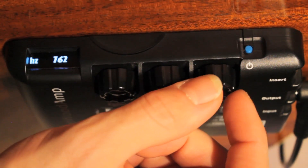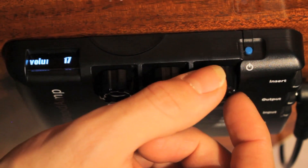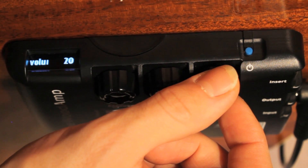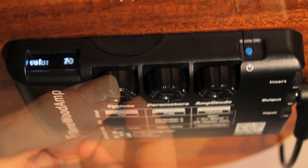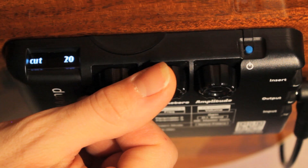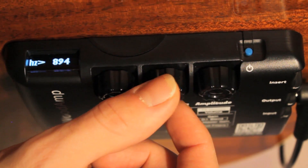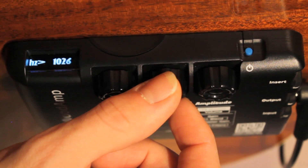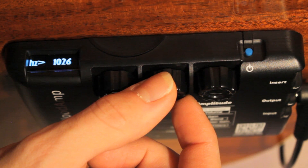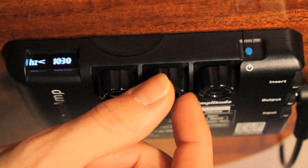Now slowly turn the amplitude knob, adjusting the effects volume until you hear a moderate amount of feedback. Although rather annoying, let this feedback continue. Turn the effects knob all the way to the right until the value reaches 20. Next, start turning the parameters knob slowly, scanning through the frequency spectrum. Once the feedback starts to dissipate, you'll know that you're in the area where the problem frequency resides. Now click the parameters knob to toggle the fine tuning function and turn it to accurately pinpoint the problematic frequency.